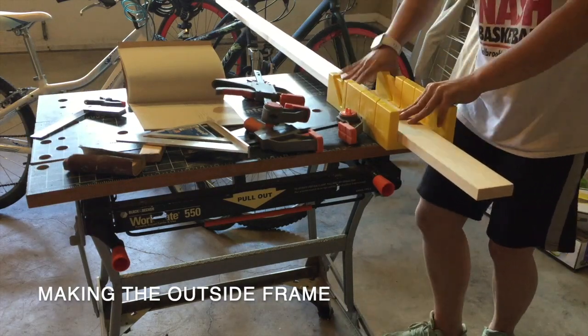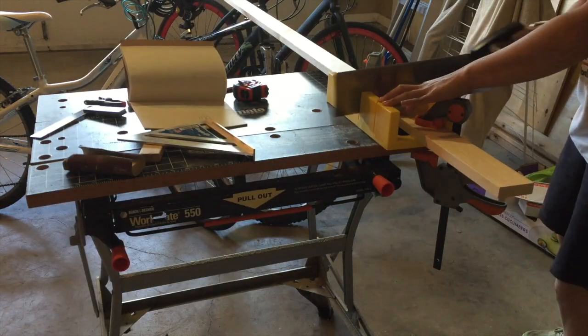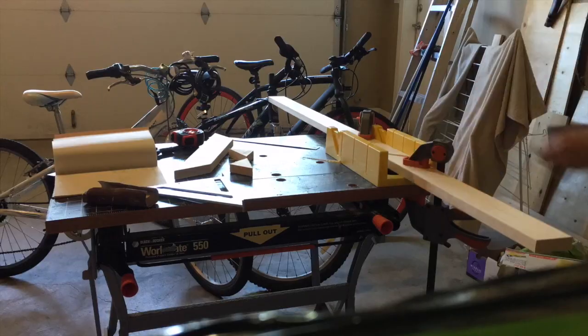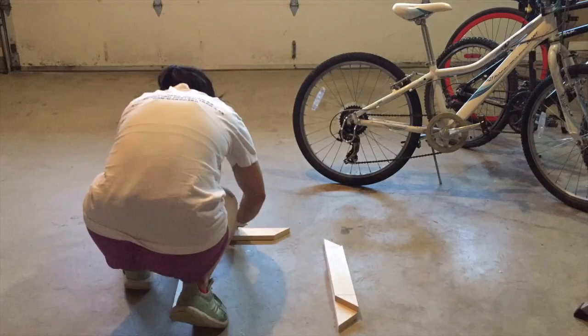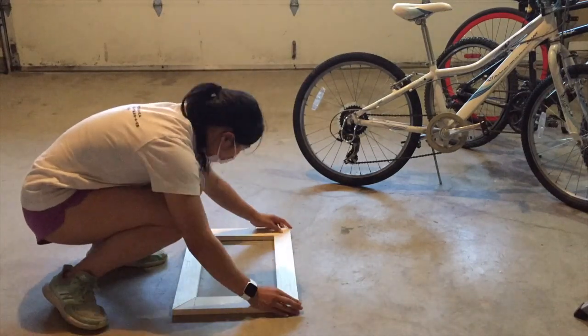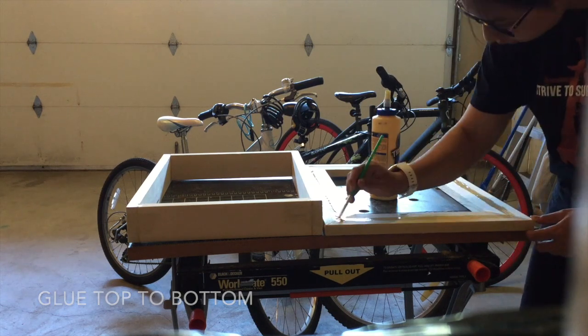Using 1x3s again, I used a jig to cut the 45-degree angle for the front of the frame. I glued the frame together and used some masking tape to secure the pieces while the glue dries. I then glued the outside frame to the inner box.